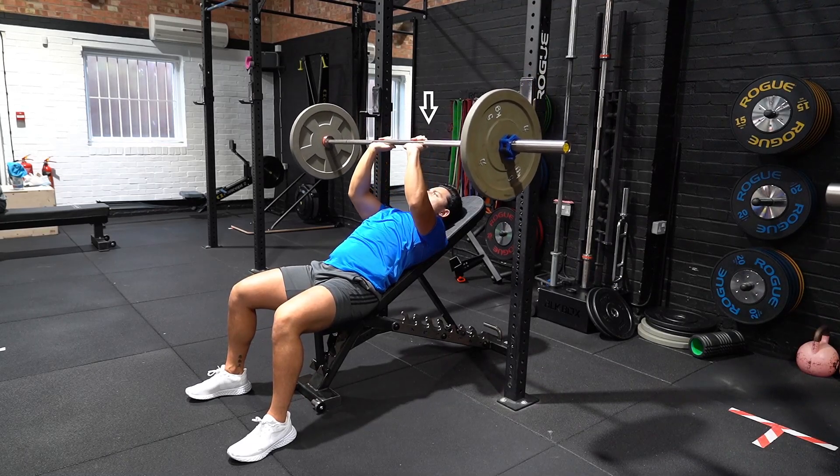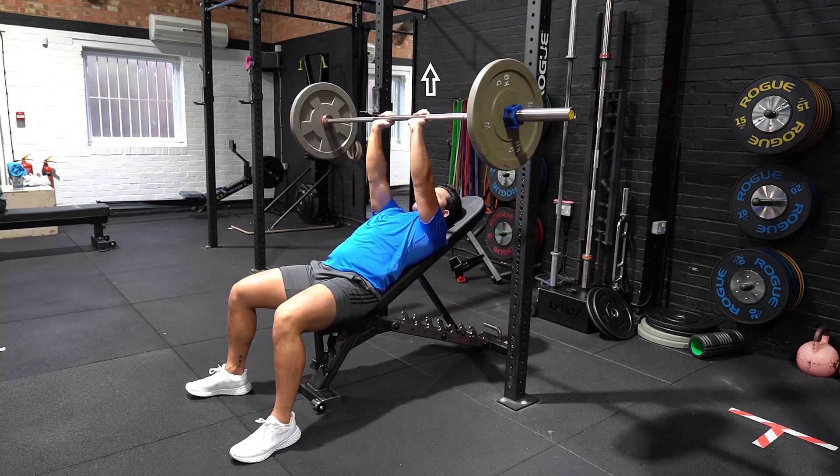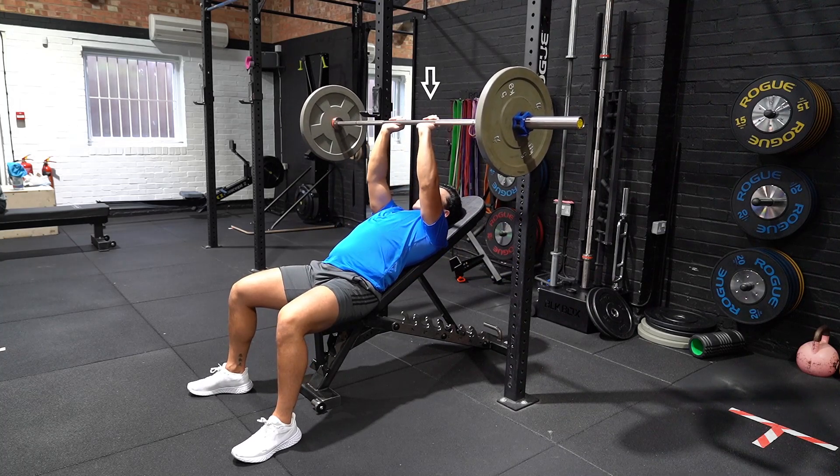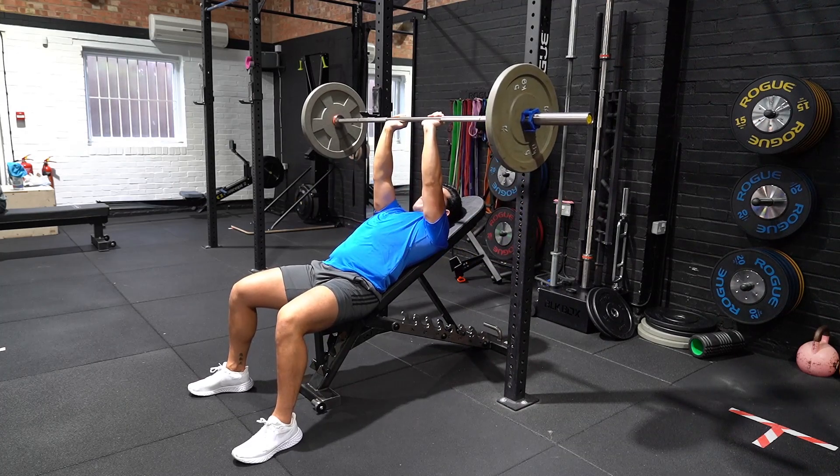Lie on the bench with your feet slightly wider than shoulder width apart to create a stable base, with your head on the top of the bench. Arms are straight with the shoulder blades retracted and hands in a narrow overhand grip.